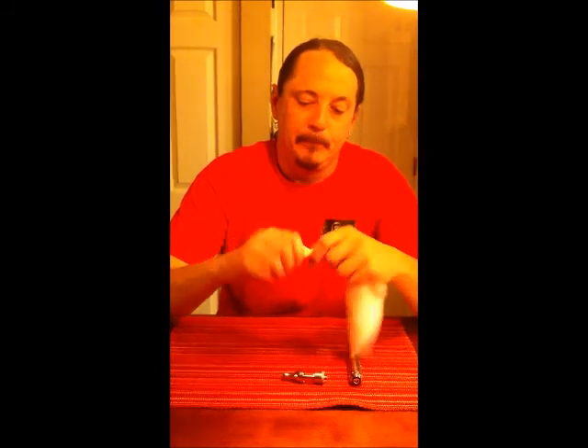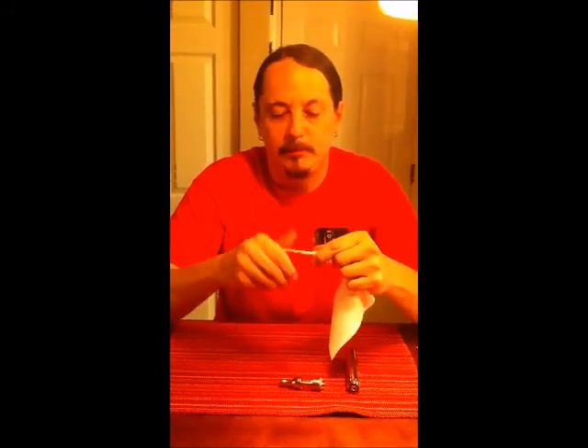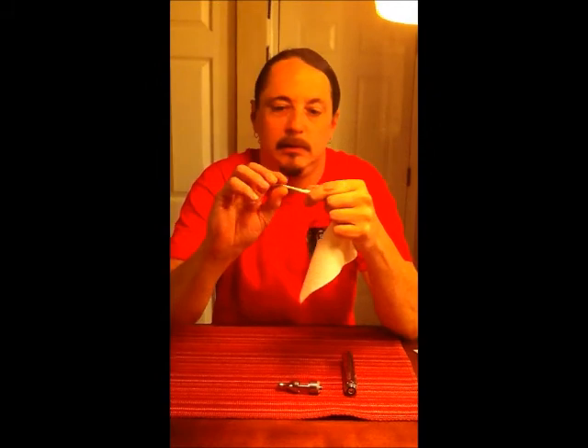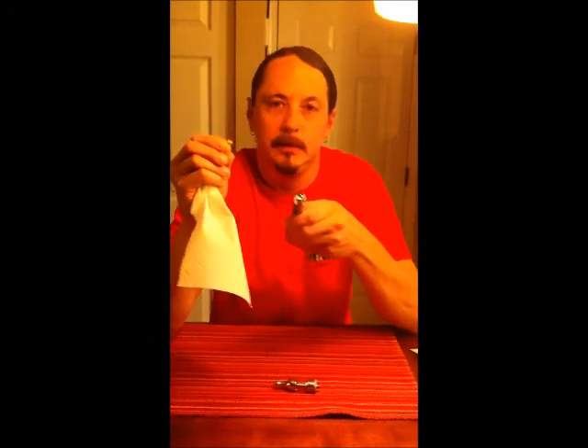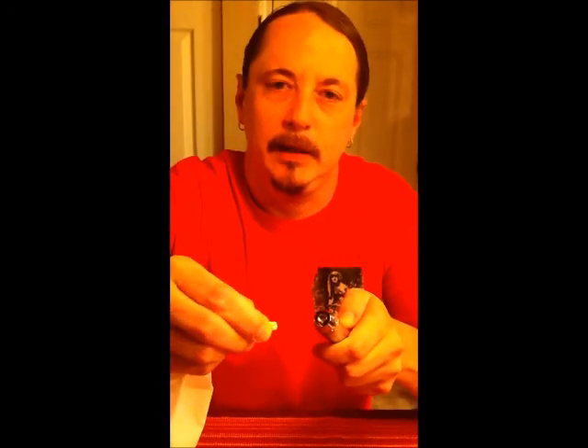I found that simply twisting it up to a fairly tight fold — fold it over, get yourself a little bit of a button there. Put it inside where the metal piece is, right inside there.